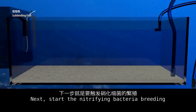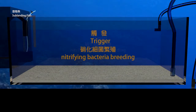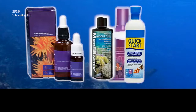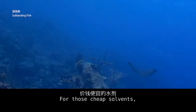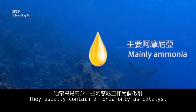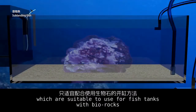Start the nitrifying bacteria breeding. There are many brands of nitrifying bacteria solvent. For cheaper solvents, they usually contain ammonia only as a catalyst.